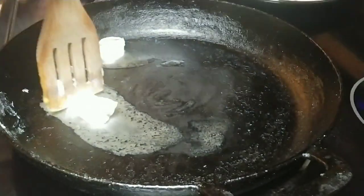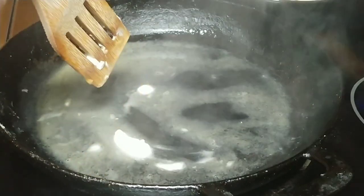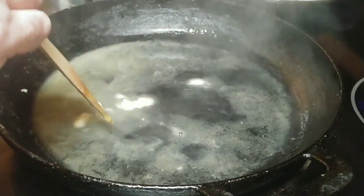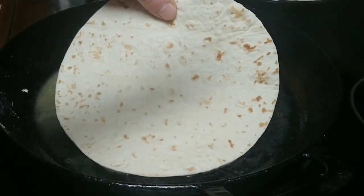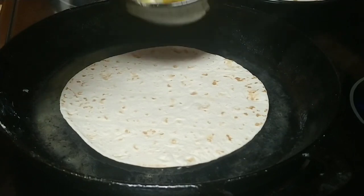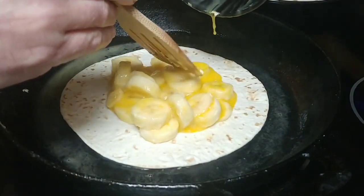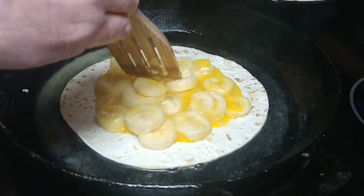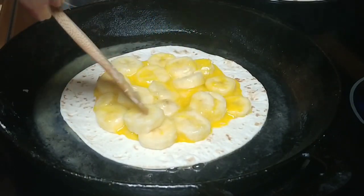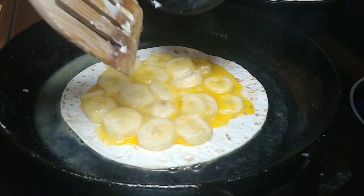Once the butter melts, we're going to add the first tortilla and then immediately add the banana and egg mixture on top of it. You want to leave the edge of the tortilla somewhat open with no bananas or eggs on it, and you kind of want to get your bananas somewhat flat. Can't always get them all flat, but get it close. Make sure you leave some space around the edge.